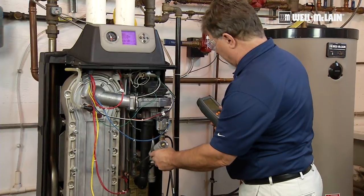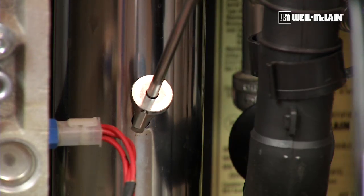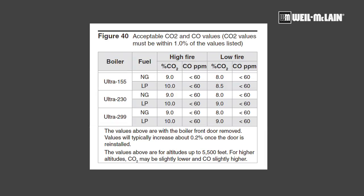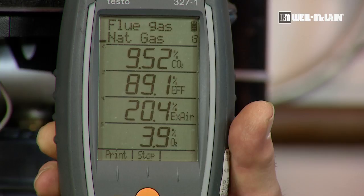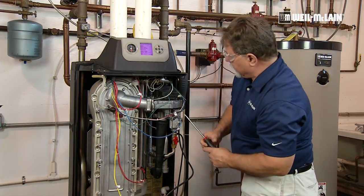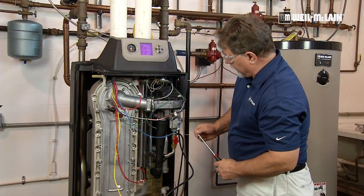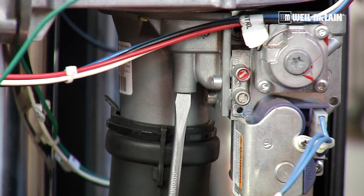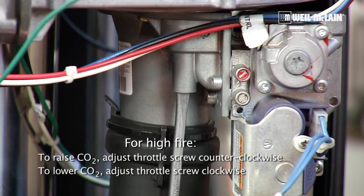Insert the probe in the vent pipe and turn my meter on. My CO2 is 9.5%, which is in an acceptable range but on the high side. I'm going to go to the venturi — there's a slotted screw in there. If I screw it clockwise, I'm going to cut down my gas flow. I'll give it about a quarter turn, which will lower my CO2.